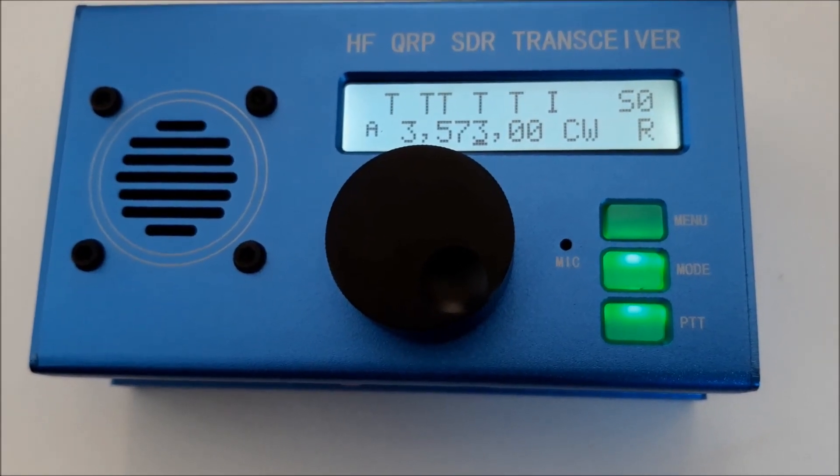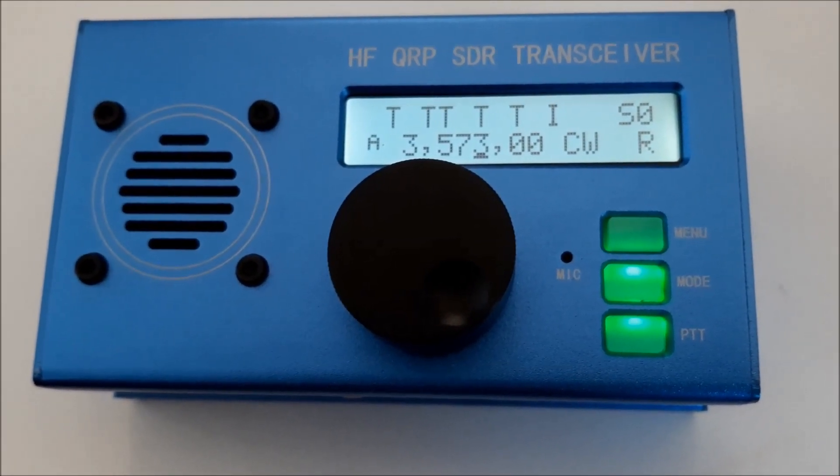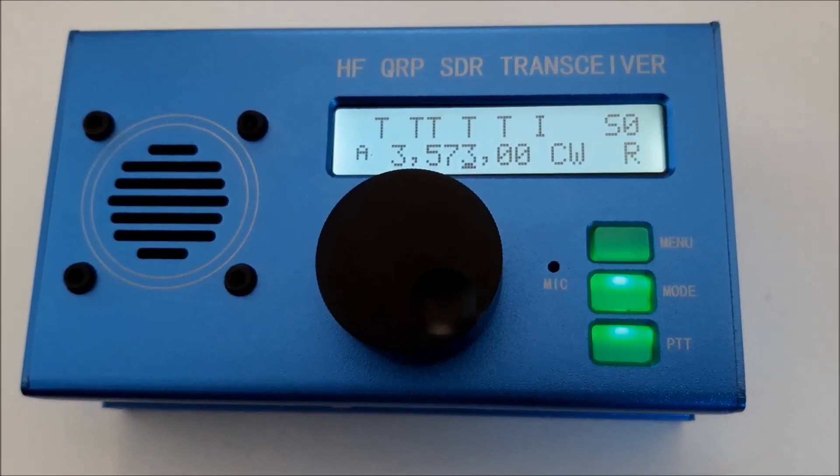Yes, that's all very, very nice — it's very intuitive. I think there are no problems to operate with this rig. Let's check it outside and make some contacts. Let's go!